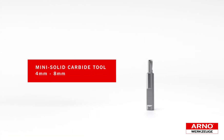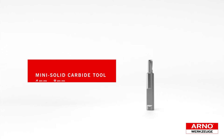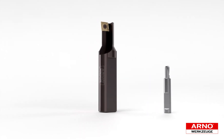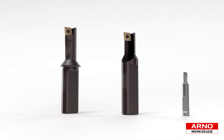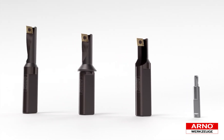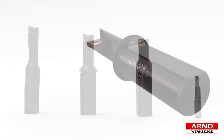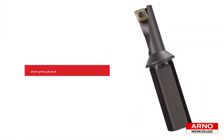The SharkCut product range starts with a solid carbide 4 millimeter to 8 millimeter selection with cutting lengths up to four times diameter. The indexable range is available within shanks and cutting diameters from 8 millimeters to 32 millimeters, with three depth of cut options: 1.5 times diameter, 2.25 times diameter, and 3 times diameter, featuring Densimet anti-vibration dampening heavy metal bodies.